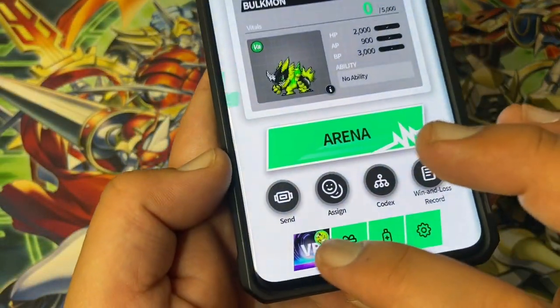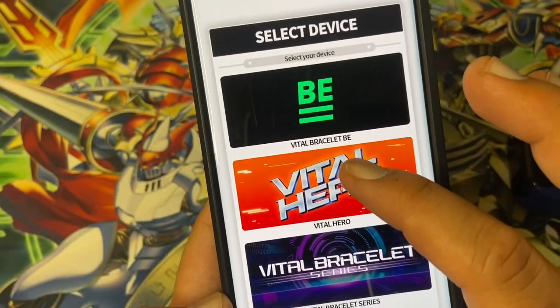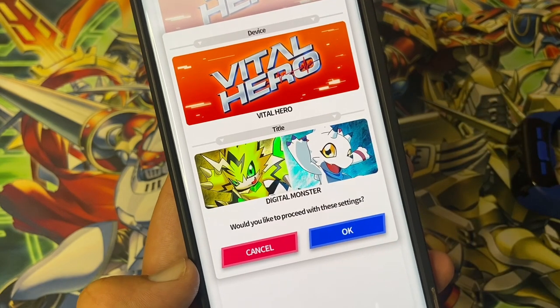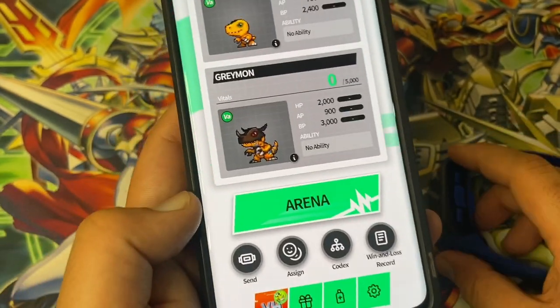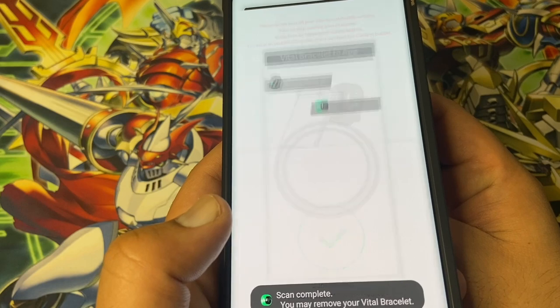Let's say you want to transfer from the Vital Hero — you then have to go down here to change the device settings, click on that, then click on Vital Hero and Digital Monsters. The device is now changed to the Vital Hero, and again the same way you want to send the Digimon to the app — it's going to complete.